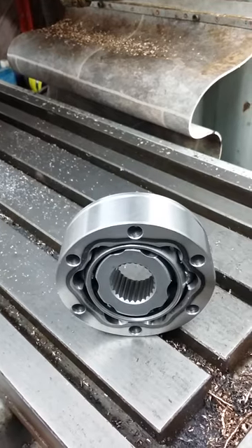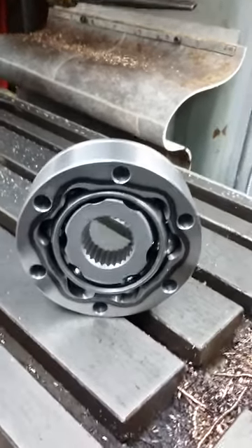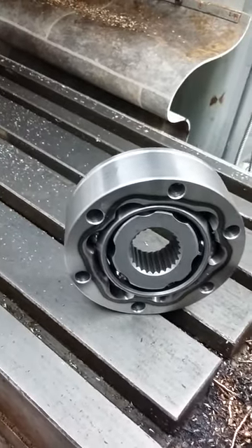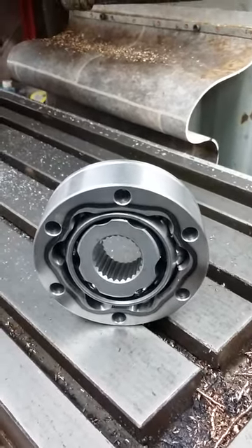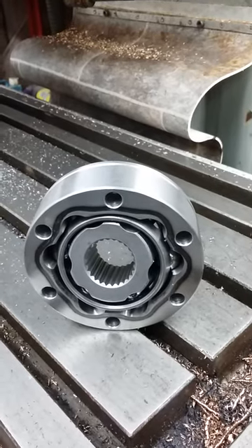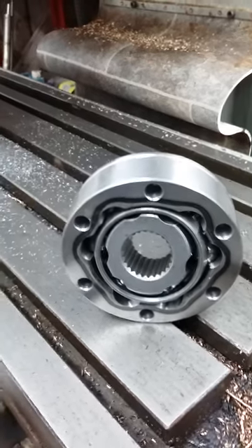The job for today is to make a spline shaft to fit this CV joint. We're going to use this to straighten out the line of the prop shaft into the belt drive for the engine. I've found the cheapest CV joint I could — ex-Sierra. I've never machined a spline shaft before, so this is learning for me.